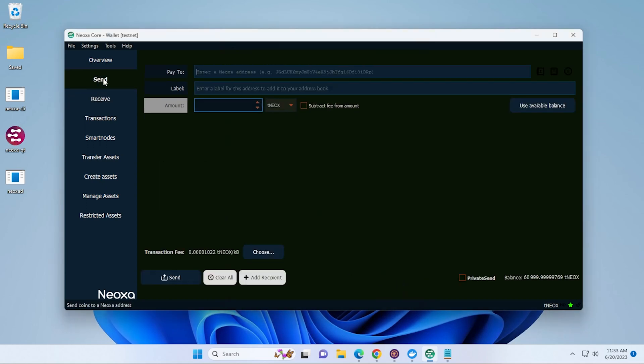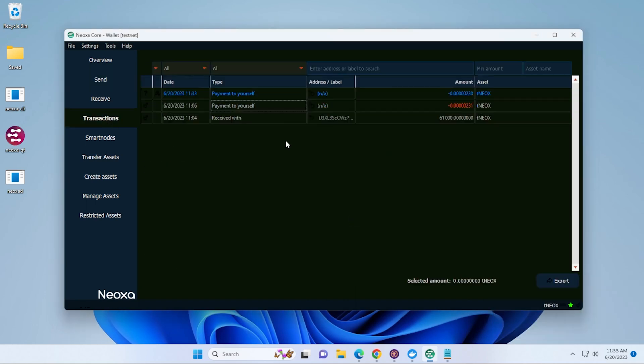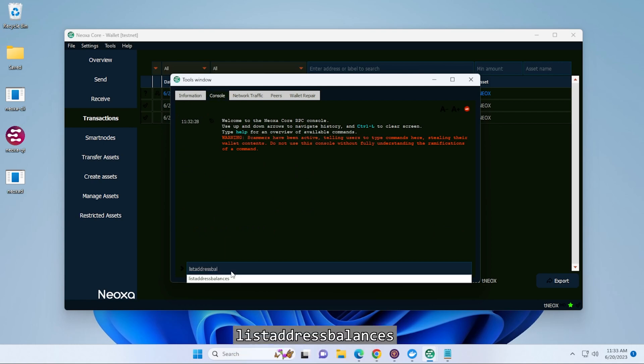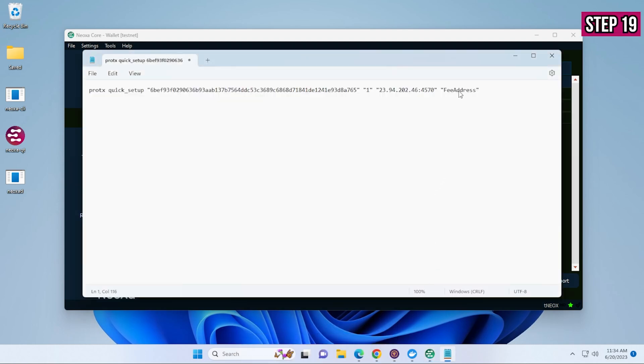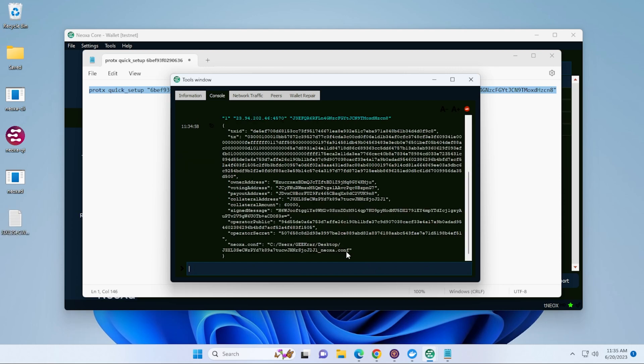The last part is the fee address. I'm going to create a new wallet address and send myself 1 NEOXA — you need a separate fee address for transactions. Once the 1 NEOXA transaction appears, go to Tools > Information > Console and type listaddressbalances. Find the transaction and highlight and copy that address. Jump back to the Notepad template and paste in that address. Now highlight and copy the entire command, jump back to the console window, paste it in, and hit Enter. In the output, look for the Neoxa config file path — highlight the entire path and copy it.